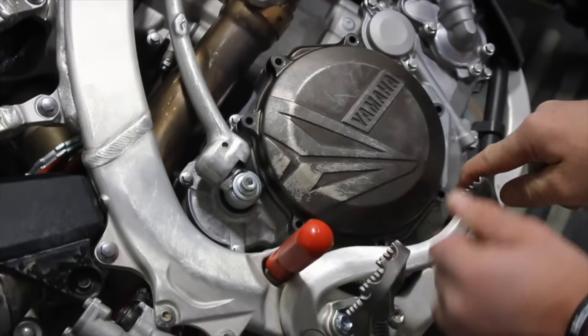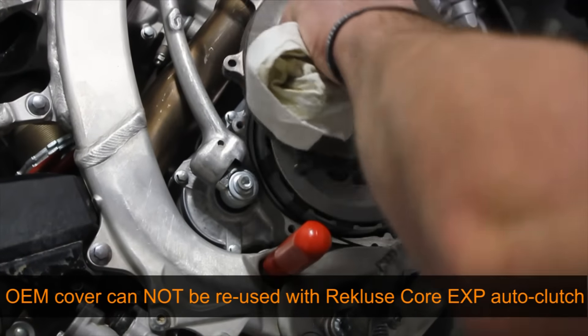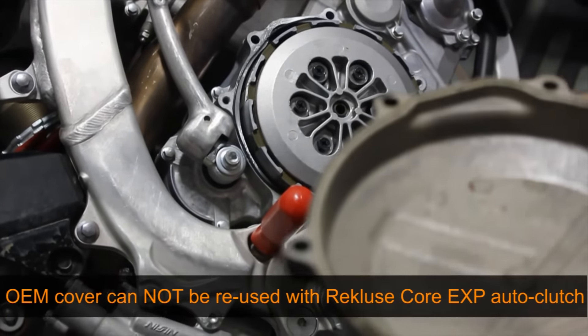Remove the OEM clutch cover. This will not be reused with the Recluse Core EXP clutch kit.